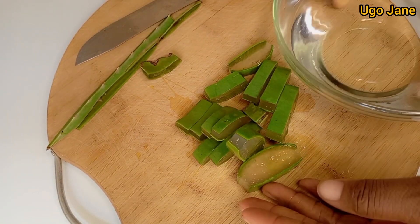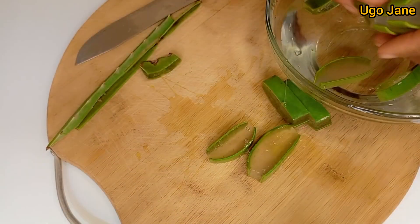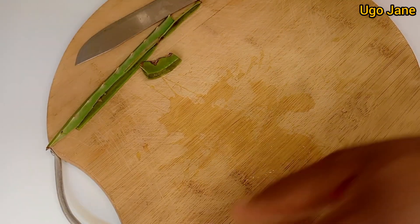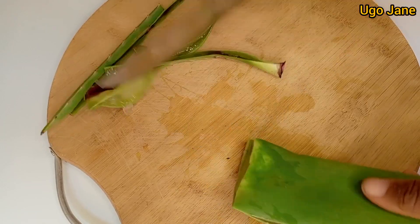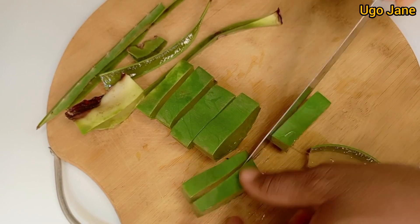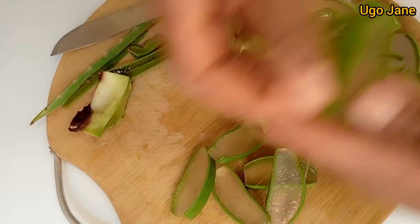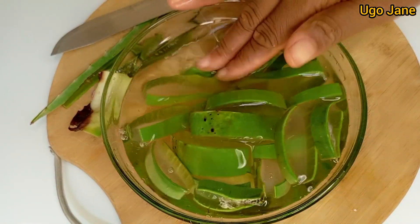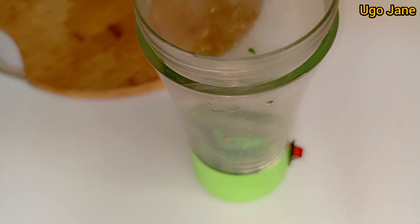What you have to do is get a bowl of cold water and add your cut aloe vera. You have to remove the sides so that those liquids will be able to seep out from the aloe vera into the water. Soak it there and leave it for some time. After a while, wash it out with fresh water and go ahead to use your aloe vera.